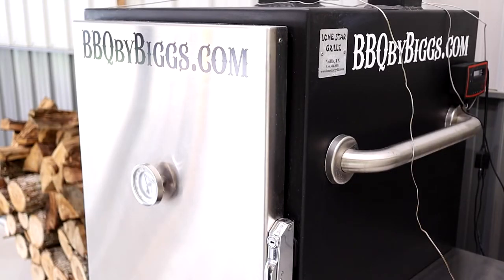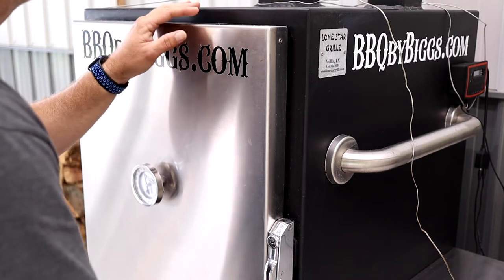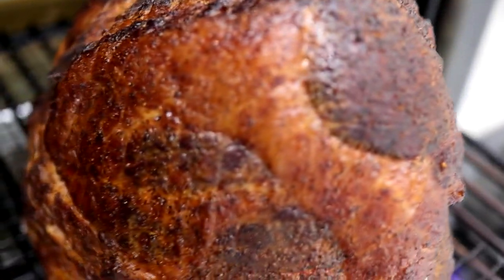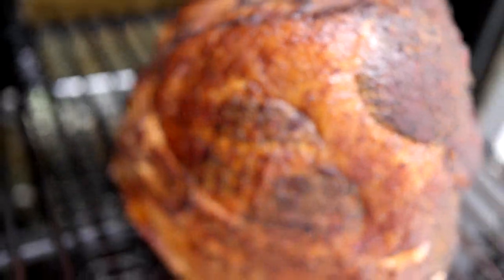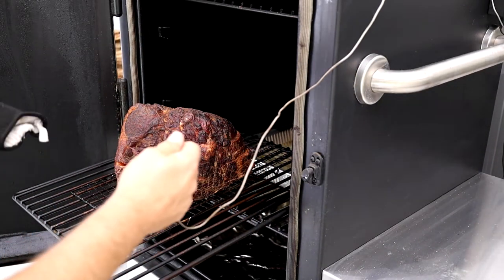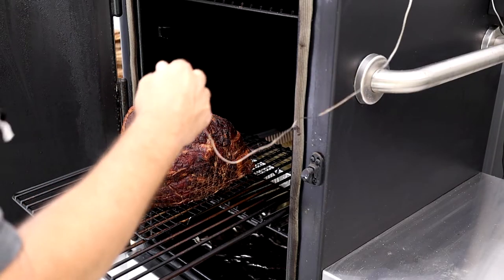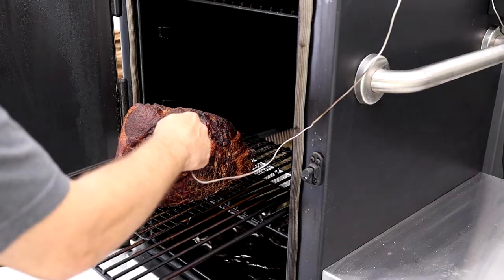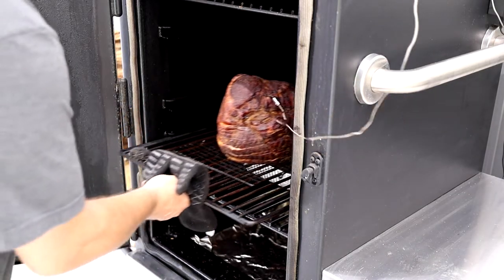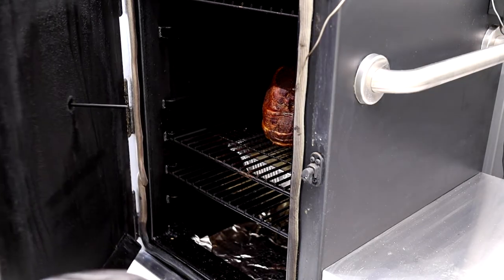We're about an hour in, rolling along at 250 degrees. We're going to put a probe in and check on the color. Color is looking great — bark's setting in, coming along nicely. When we get to about 140 degrees internal, we'll cover it with the glaze topping and let it cook for another 30 minutes or so, bringing it to about 150 internal. Like we said, this is already cooked, so all we're really doing is warming it up and adding some flavor.